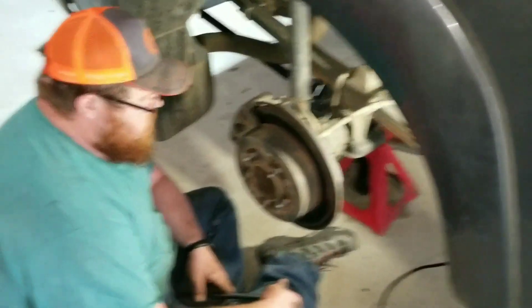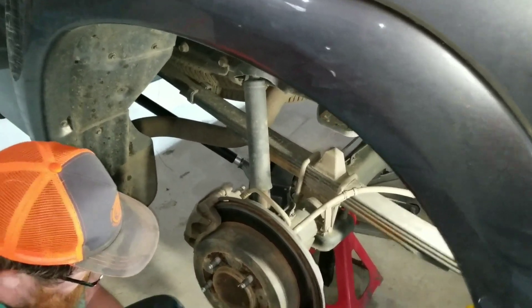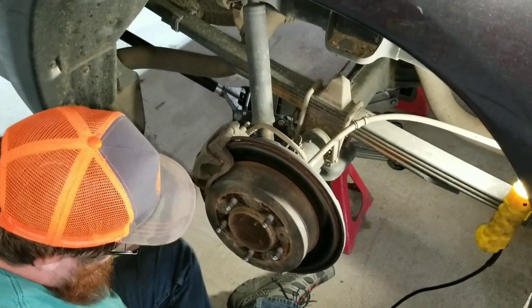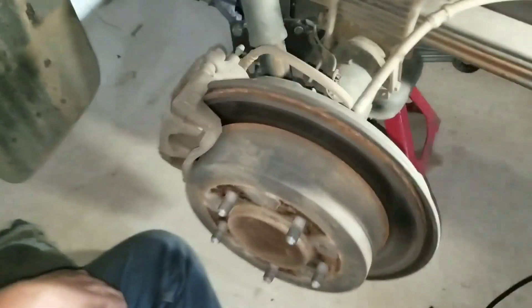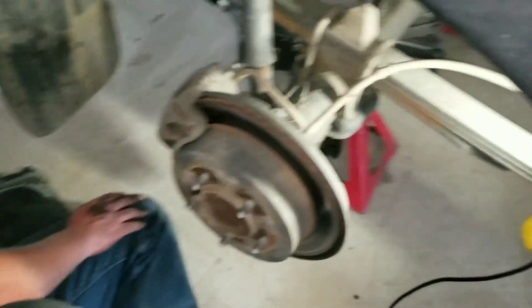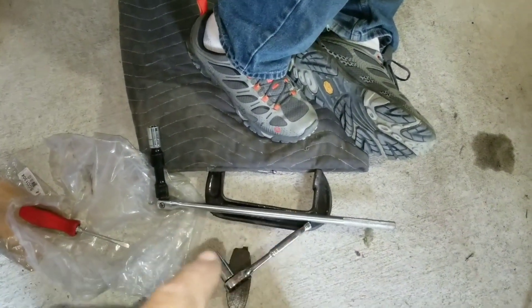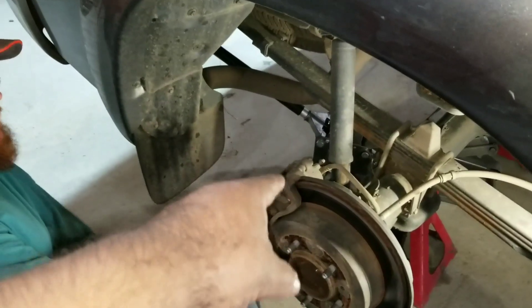Now we're on the rear brakes, which are basically like the front brakes just a bit smaller. Same thing on the back side - two bolts, one at the top and one at the bottom. The size is 11/16th. The rear bolts for some reason are torqued beyond life, so you're going to need a good breaker bar. He's putting some real weight into it to break those loose, then the whole caliper pops off. Pay attention to all the parts inside.